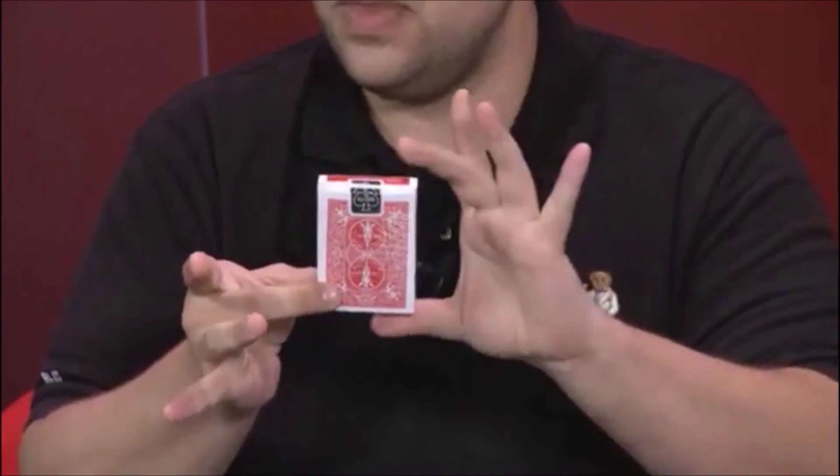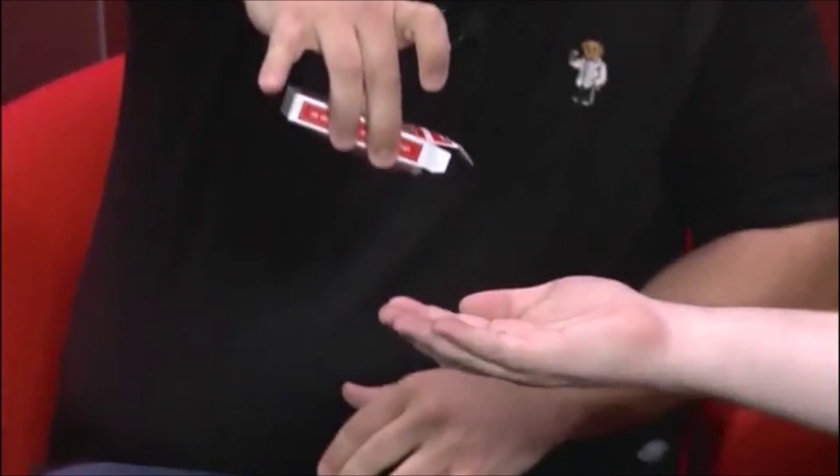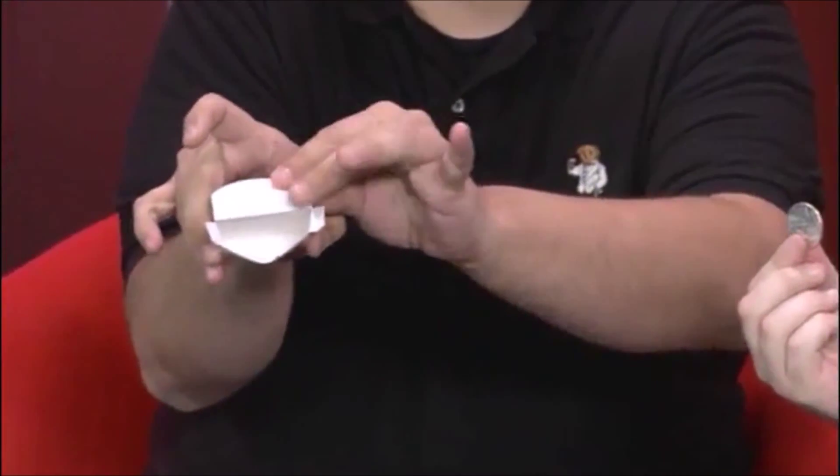The coin right there. All I got to do is kind of give it a little rub, like that, and it's gone. And I dump it into your hand, just like that, and you guys can look inside the box.